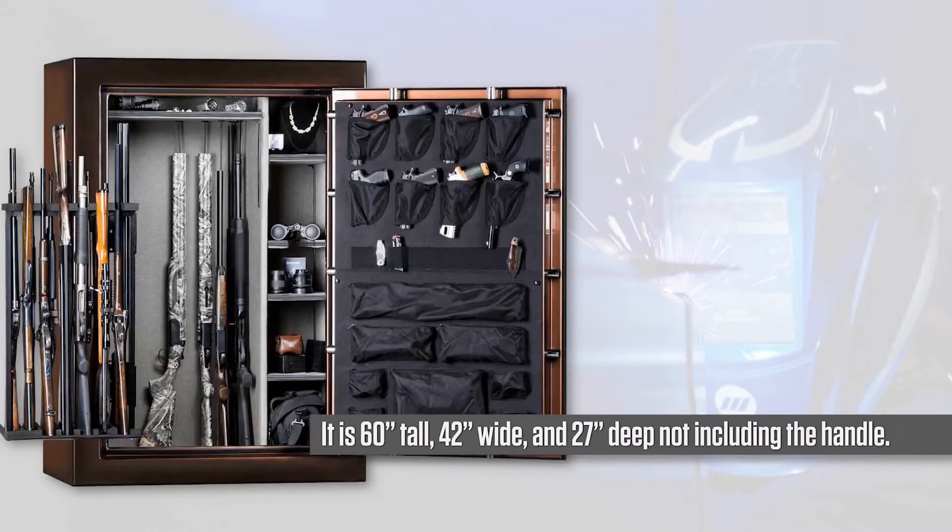It is 60 inches tall, 42 inches wide, and 27 inches deep, not including the handle.